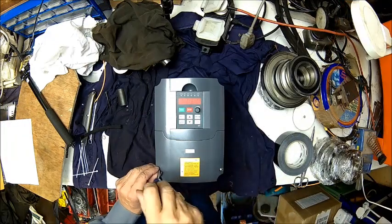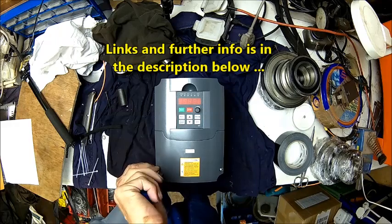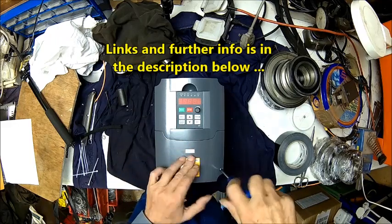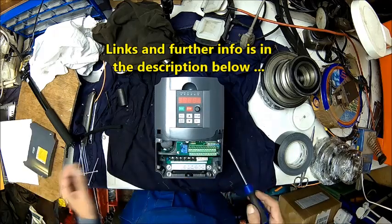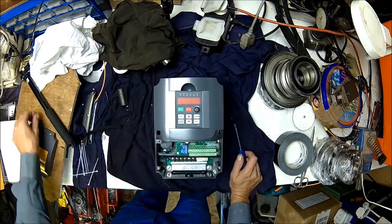Here we have it — it's the same as last time. They do two versions: this is a 400 volt version, or 380 as it says here, but it's a 400 volt. They do two versions: 230 and 400 volt. They also do different versions with braking or not.